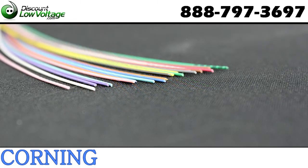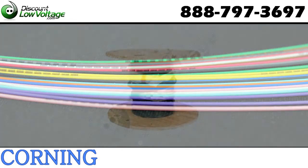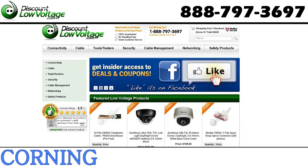The innovative wire blocking technology is ideal for outside plant applications, and the all-dielectric cable construction requires no grounding or bonding. There's also a pre-terminated option for a plug-and-play cable. The cable is sold per foot and can be ordered online at discountlowvoltage.com.